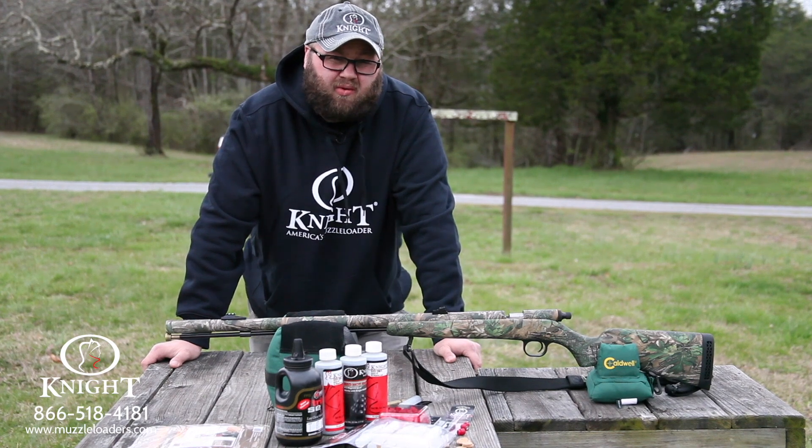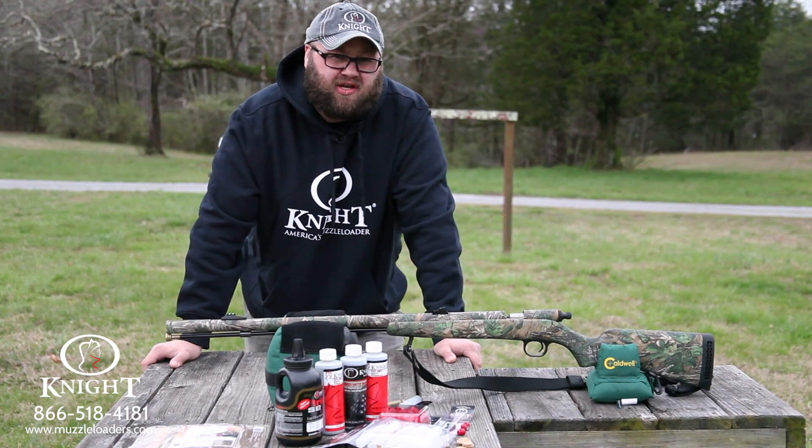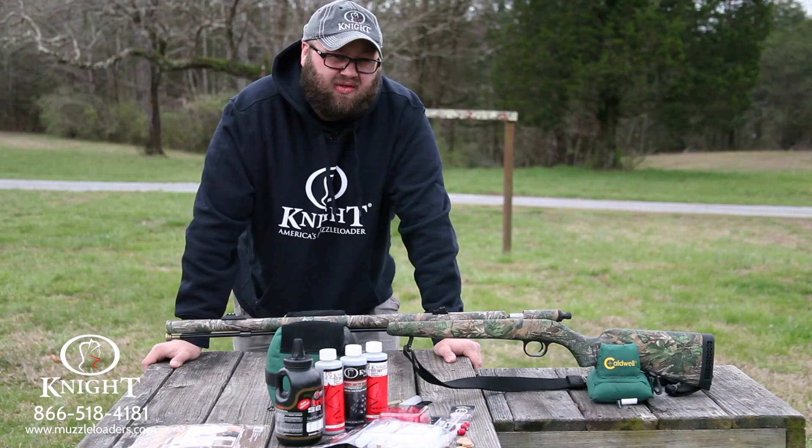This is Justin Perry with Knight Rifles. Today we're going to come at you with another informational video talking a little bit about the Knight Rifles TK-2000.